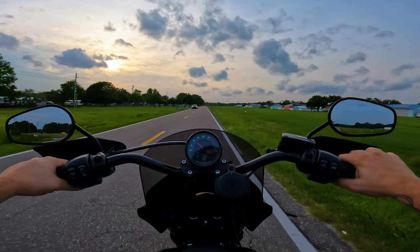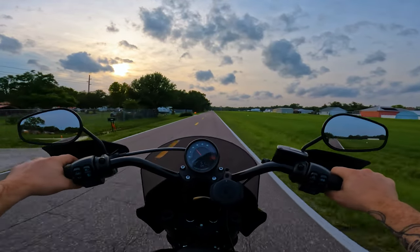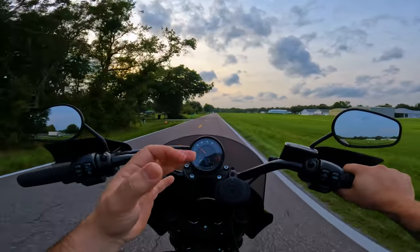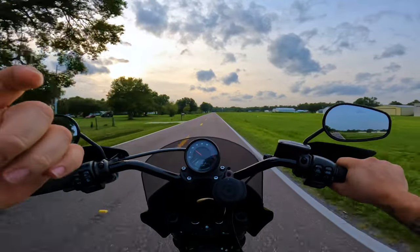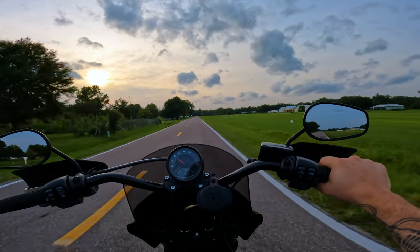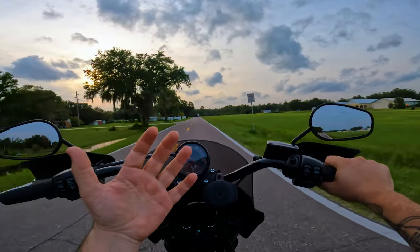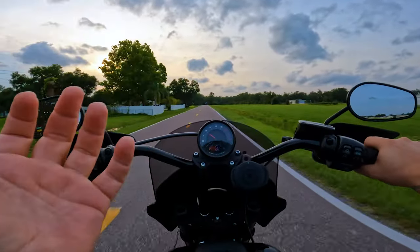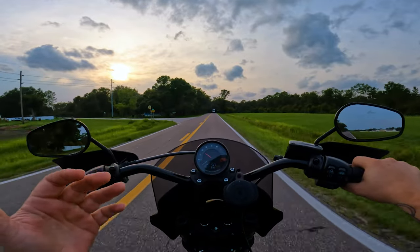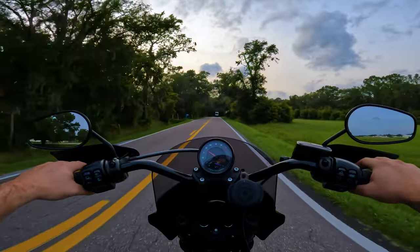I know a lot of moto vloggers use the Purple Panda mic. I did end up buying it — routing it through my helmet, using the dead cat, using the foam windscreen, tucking it in my cheek pad, moving it around, using a chin curtain, doing all kinds of stuff to try to eliminate noise. Mind you, I have a chin curtain on this helmet and a pretty big beard that acts as a wind buffer, and no matter what I did it just picked up all the wind noise and made the audio totally unusable.